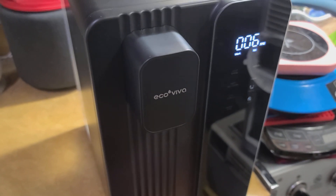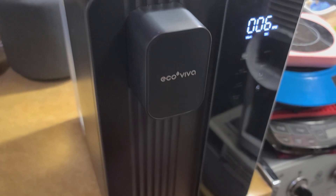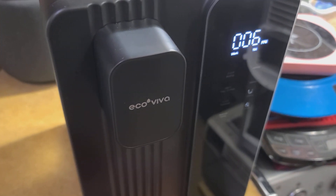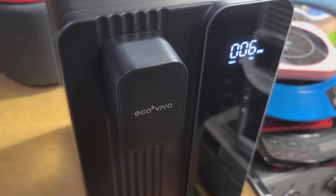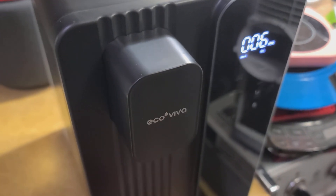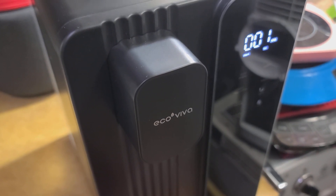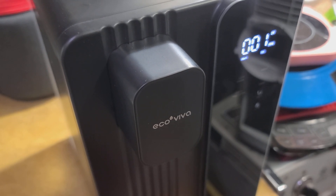Countertop RO systems and under-sink ones have existed for decades, but they've just been really expensive. Now they're dropping into the $100, $200, $300 range depending on model and type. They're becoming much more affordable, more are being sold, and from what I've read in the forums, usually with these countertop ones it's the pump that eventually gives out.